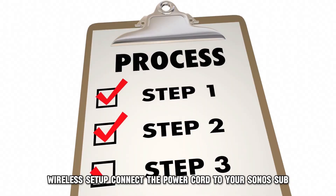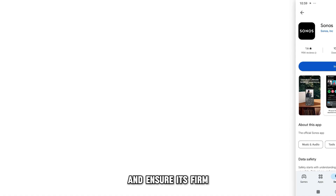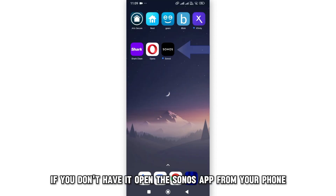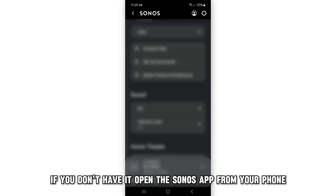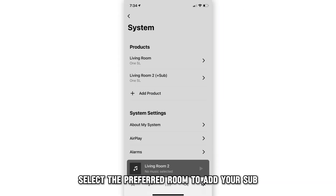Wireless Setup. Connect the power cord to your Sonos Sub and ensure it's firm. Download the Sonos app from the App Store or Google Play Store on your mobile device if you don't have it. Open the Sonos app from your phone. Navigate to the Settings menu. Select the preferred room to add your sub.